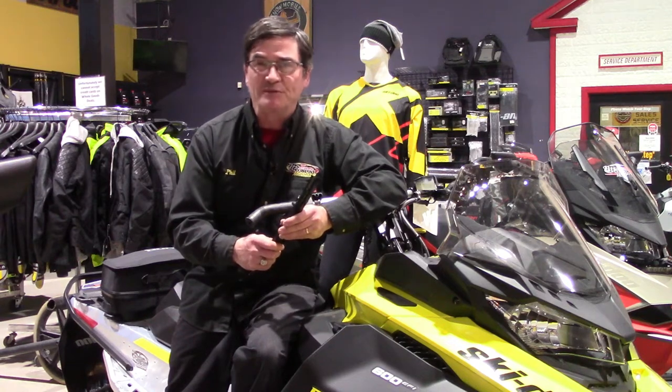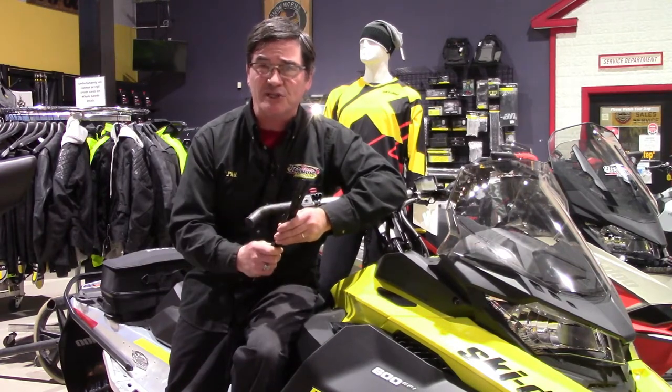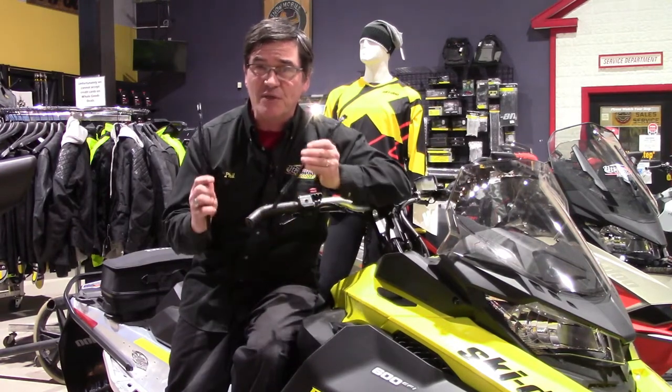Hi everyone and welcome to Phil's Fun Fact Friday from Team Vincent Motorsports in Aero Ontario. Today we're looking at one of the most important parts of the steering for your sled — that is the carbides.